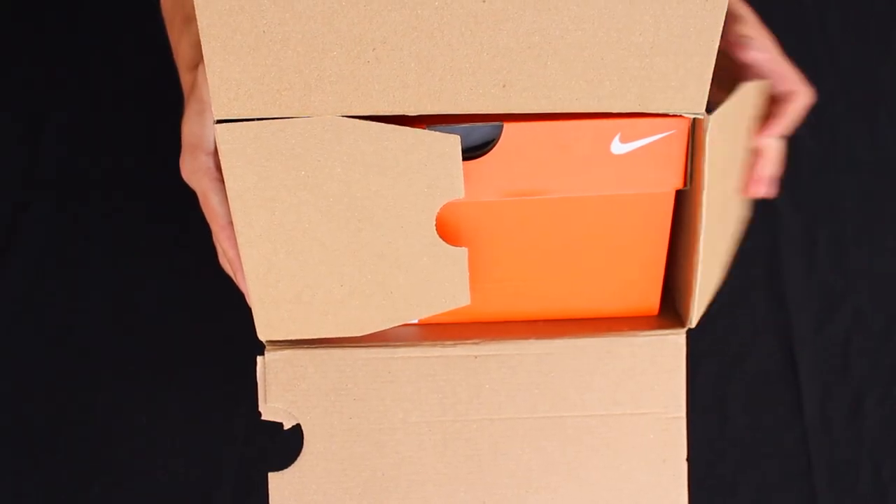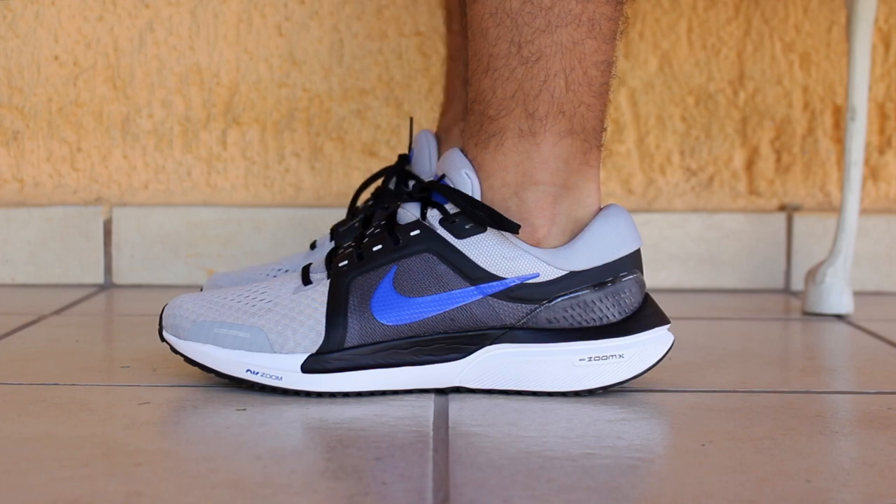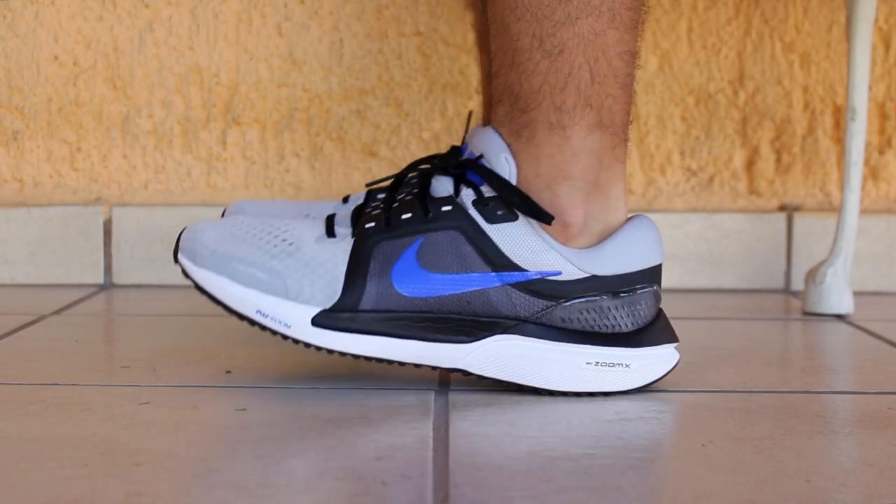Hey, what's up guys, Pablo here. Today we have the unboxing and my first thoughts and impressions on the Zoom Vomero 16 by Nike.